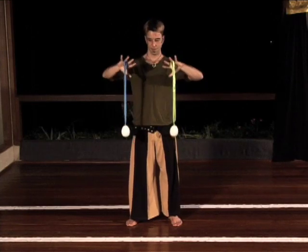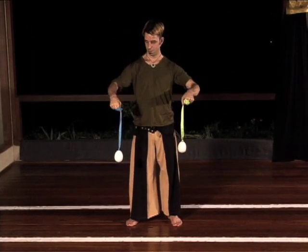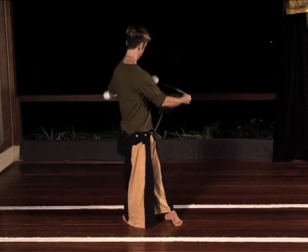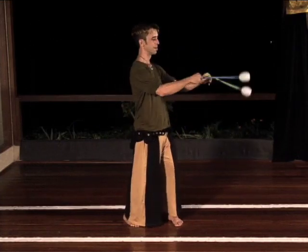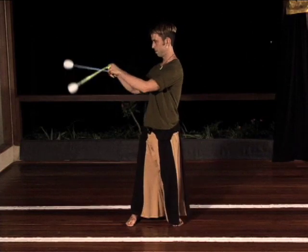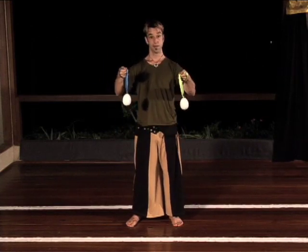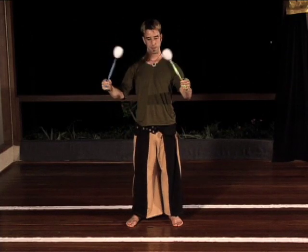Many of our lessons will require short poi, which allow you to learn a variety of moves with less tangling and to pass the poi inside your arms. You can shorten the poi by tying a knot in the tether or by simply wrapping the tethers around your hands and fingers. It is easiest to wrap up when the poi are hanging or spinning backwards.